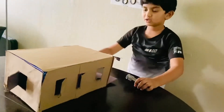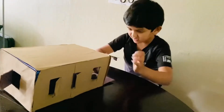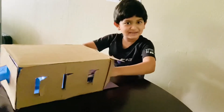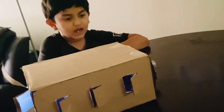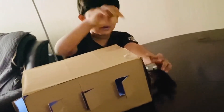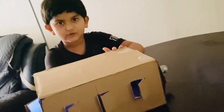Here, here, here. Let's do it. I'm putting it. Let's see what happens. I put the torchlight in this light and close it with tape. And let's see the moon phases in each window.